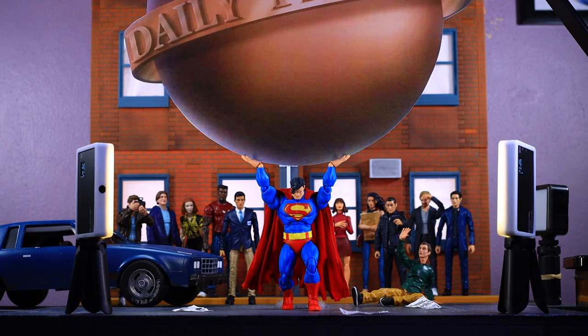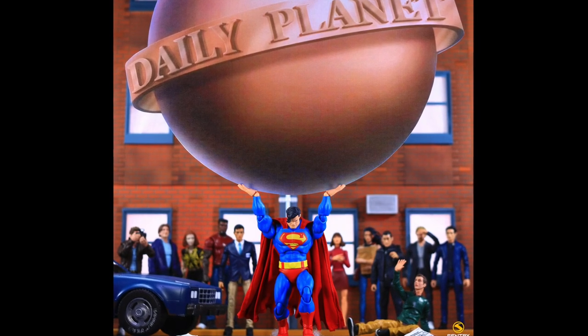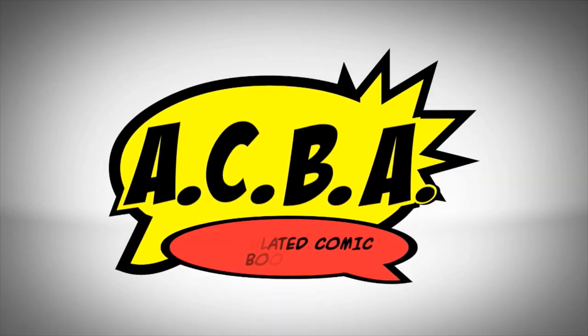I want to see what people think about this shot before I change anything. It was kind of hard to get Superman in that pose to really sell him holding it up, but overall I'm really happy with it. I really want this one to come out as a banger — if that means changing the entire scenery, I'll do it. That's crispy.